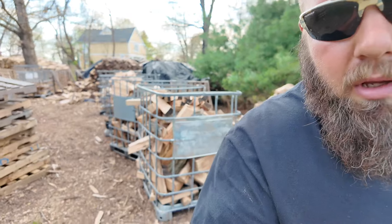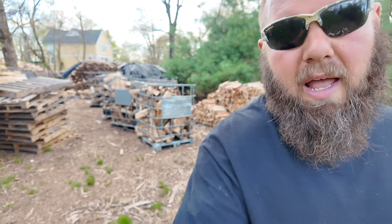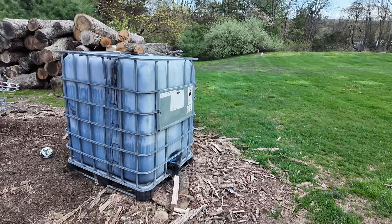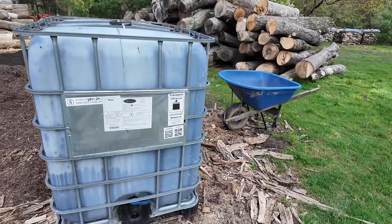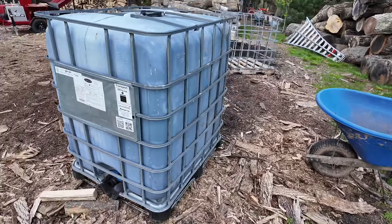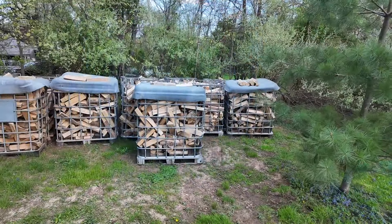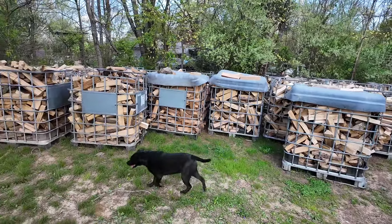Basically everything I'm telling you is how I started my firewood business. It obviously took several years — 12 years to be where I'm at today. I then started getting these IBC totes; I basically use them as a big wheelbarrow. My friend dyes mulch and gives me all his IBC totes. I also dry most of my bundle wood in the IBC totes.